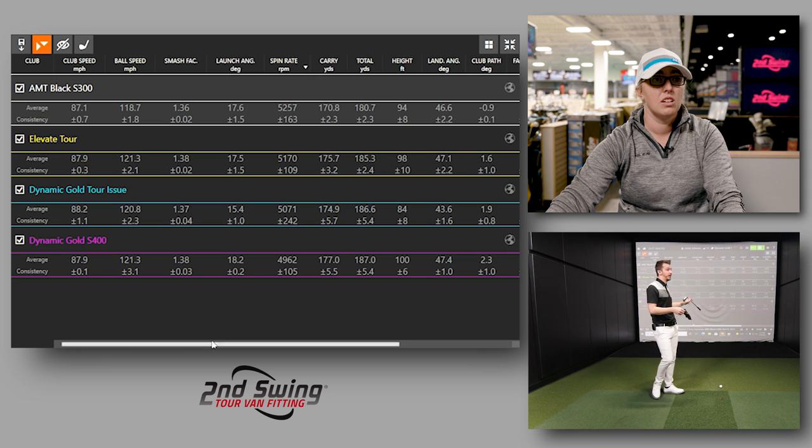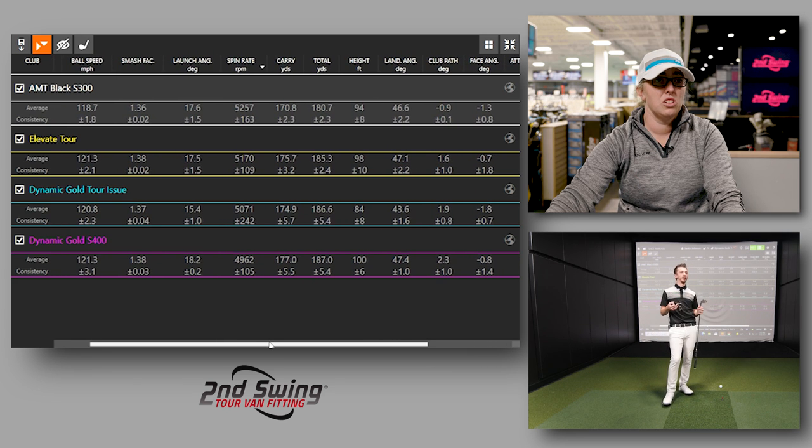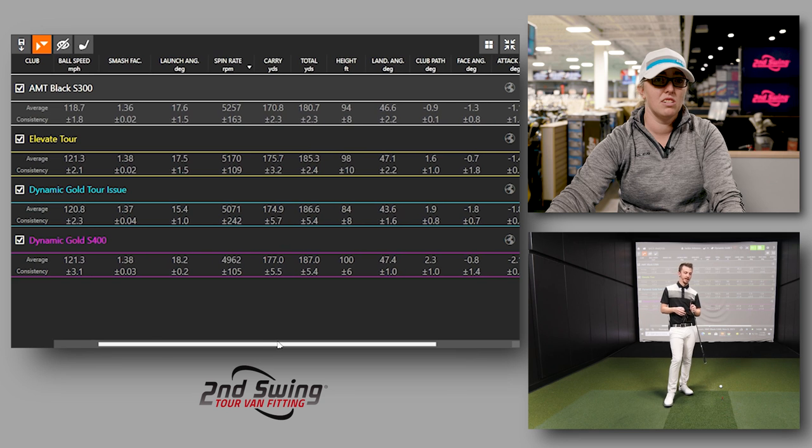I brought up the point where I felt like the last shaft — the Tour Issue at 400, the heaviest one — was controlling me. I had no idea — you were all over the place. We see it all the time with players.